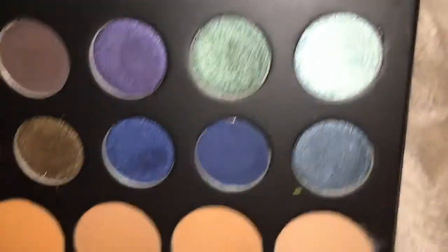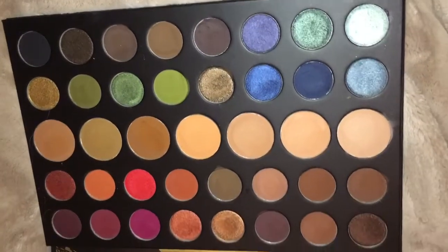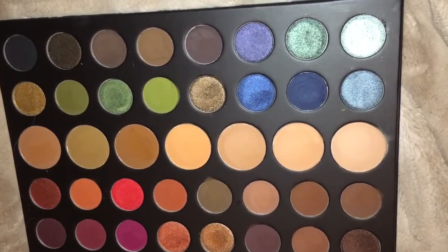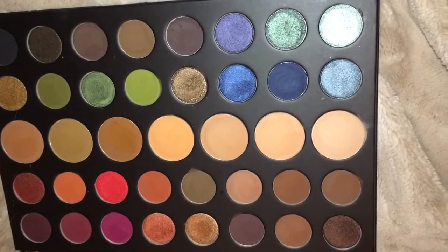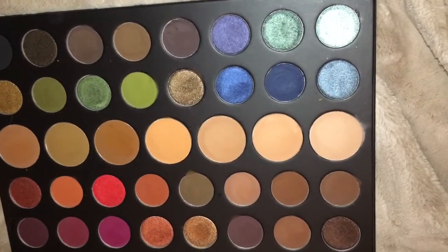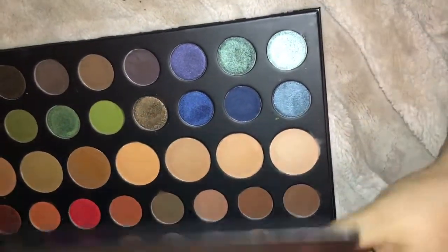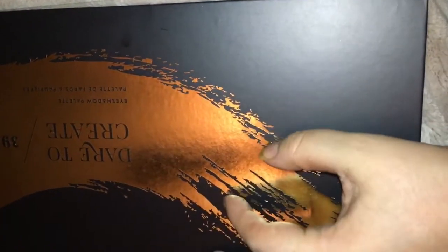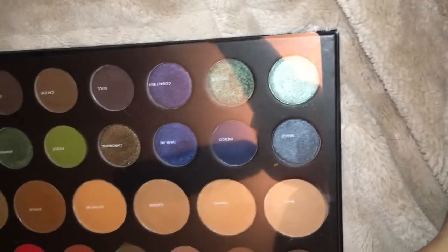If you're someone that really enjoys palettes, I would recommend this one. I still like the Jacqueline Hill one better, but you definitely have more variety of colors in this one — hers was mainly warm-toned with just a pop of green and purple. This one has more options. It's great for someone who wants to be artistic and play around, as they call it the 'Dare to Create.' Just swatching it, I already have eyeshadow looks in my head — it definitely makes you excited.